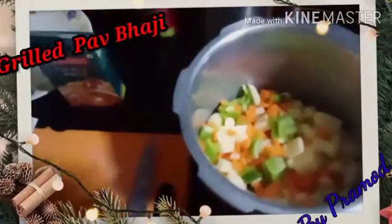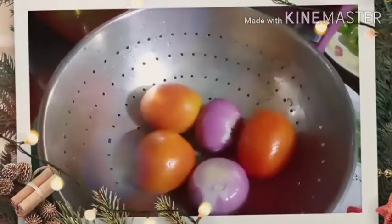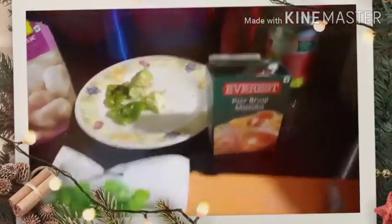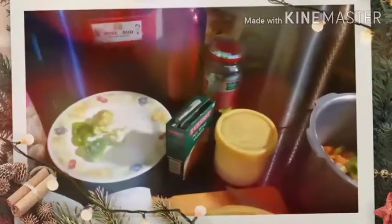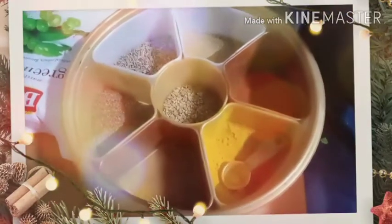I have cut all the vegetables like capsicum, carrot, potato and onion, which I will be finely chopping, along with ginger garlic. I have pav bhaji masala and will take some salt and spices like haldi, mirch, and jeera powder.